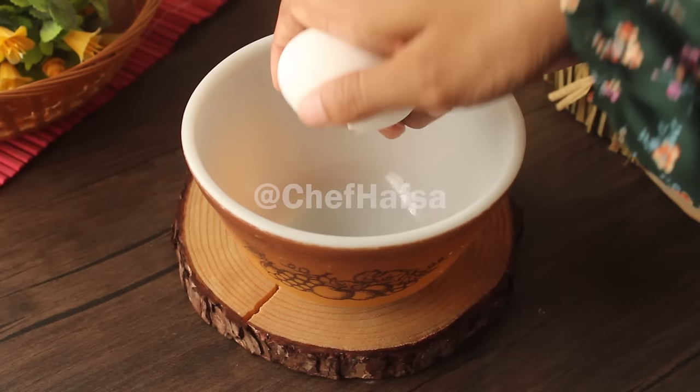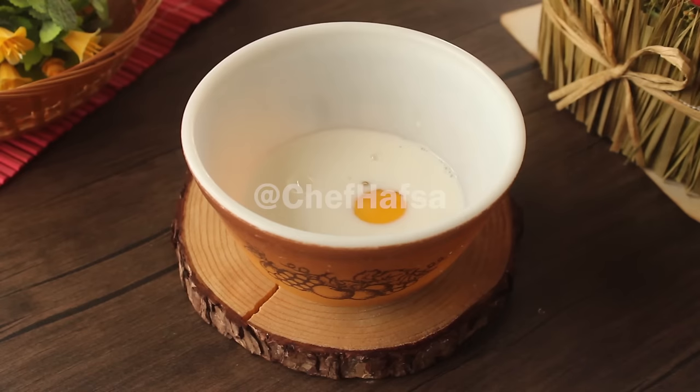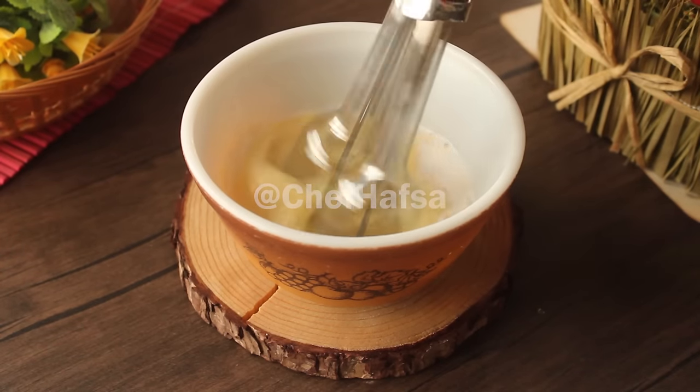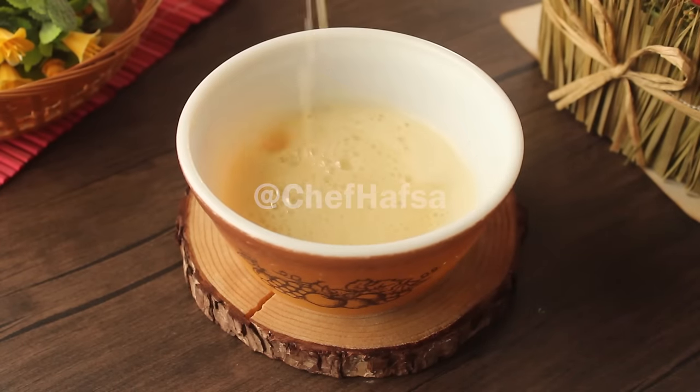First we will take a bowl and add half a cup of milk, half a cup of chini (sugar), and one tablespoon of vanilla essence. We will mix it until the sugar is dissolved.